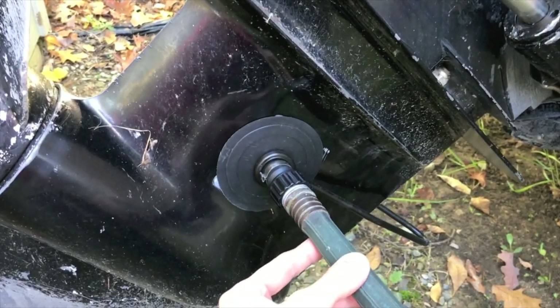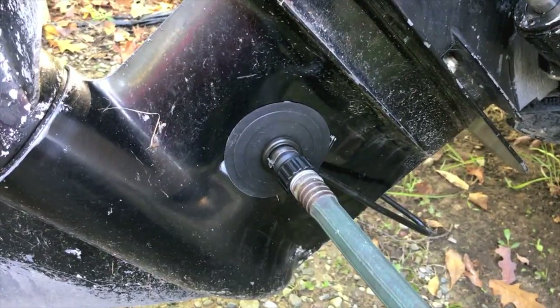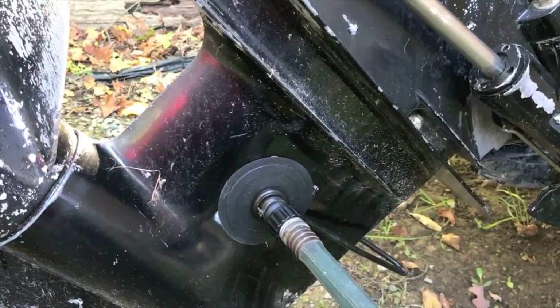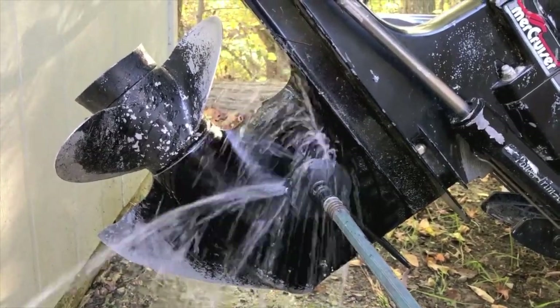What we will do now is turn on the garden hose to feed the water to the actual muffs. I'll hop inside the boat, turn the engine on, and lower this lower unit and let the engine run. The garden hose is on and the water is at the engine — now let's go ahead and start it.